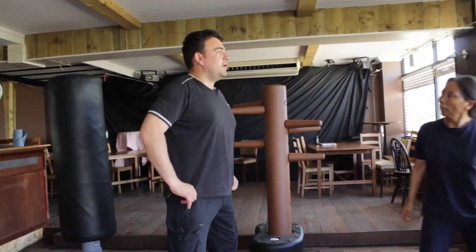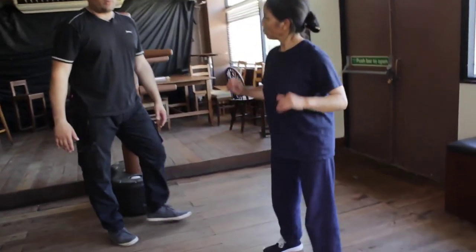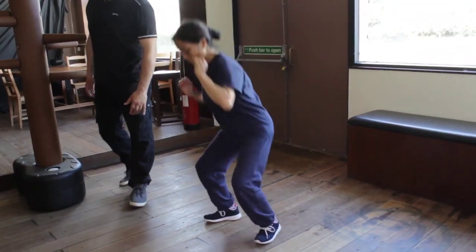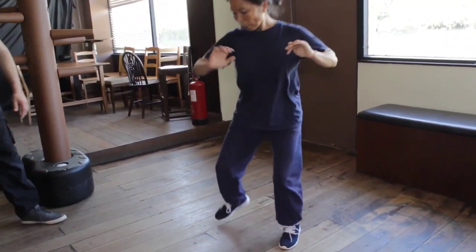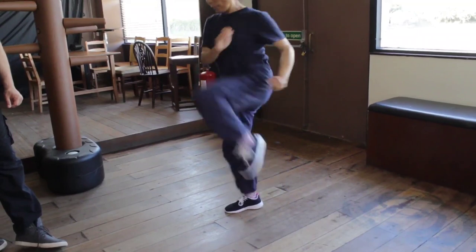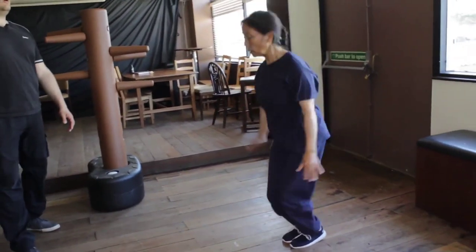Next: squat down, knee up, squat down, knee up. Do this about 20 times. One, boom, two, three, breathe out, four, five, bring your knee up, six through twenty, and then relax. Then from there, jumping jacks - one, one, two, two, three, four, five through ten.